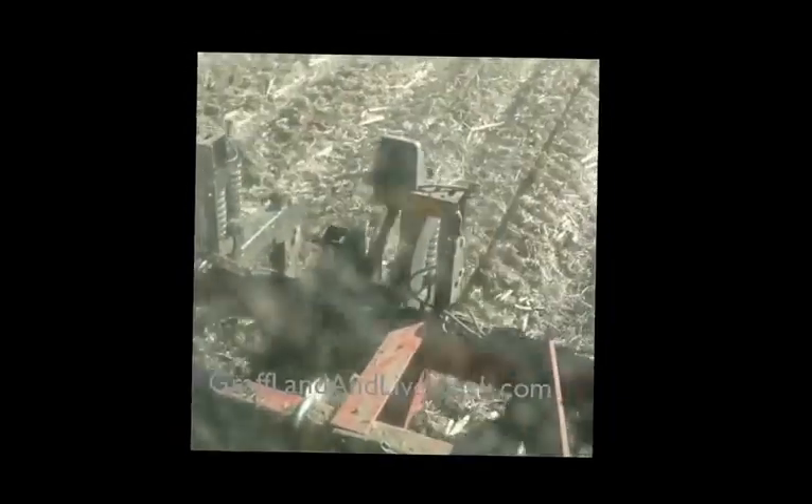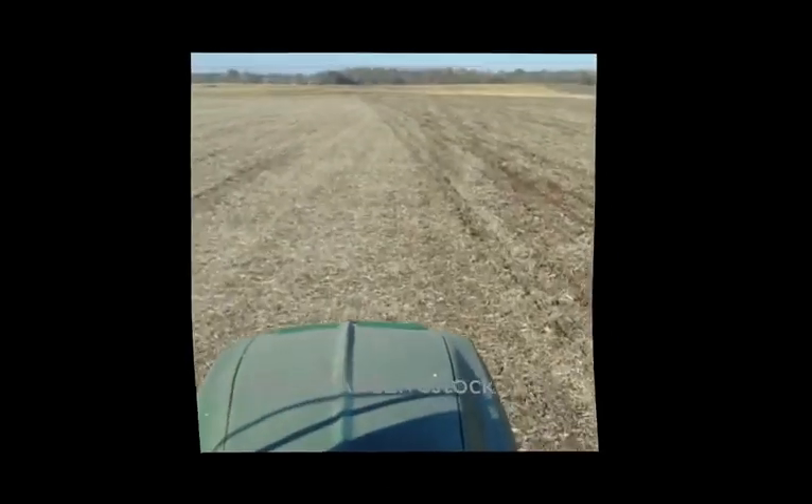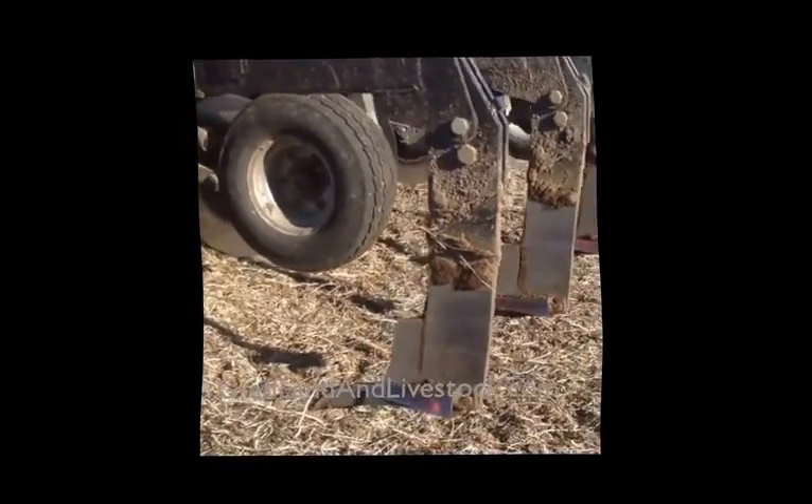Doing some inline ripping today on some bean stubble. This is what it looks like from the front. I decided to get out and show you how deep the ripper goes.